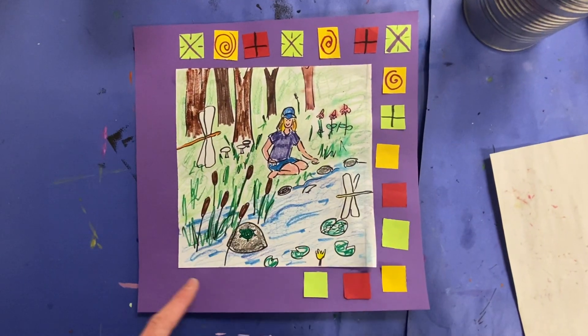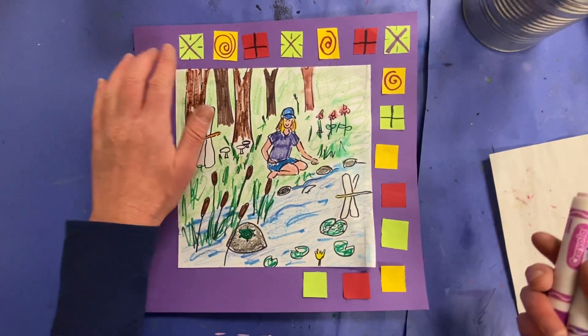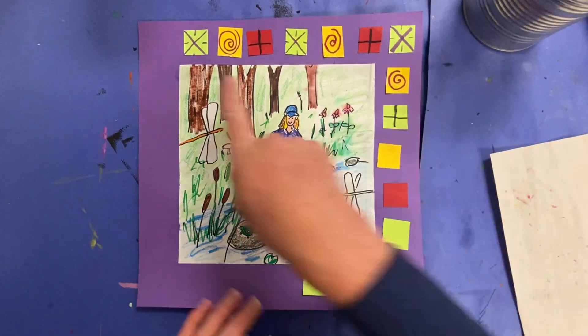After you have glued your squares going all the way around your story quilt, which I haven't yet, you are going to be using the element of art line and color to further decorate these, making it look more and more like a story quilt.